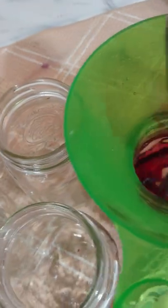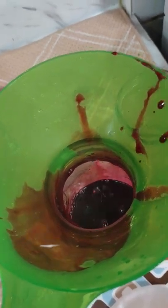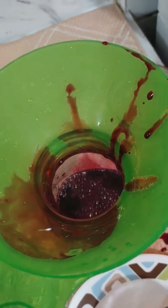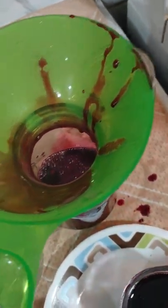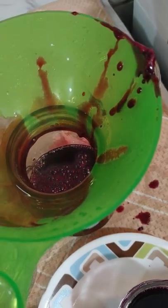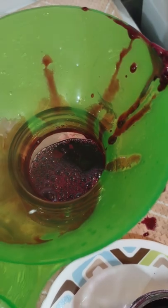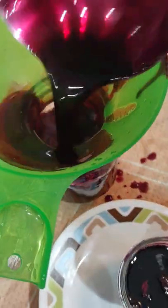I'm wanting for sure two of these big jars for my grandson — he loves the grape jelly. I might just keep one for myself and give the rest away; it's too sweet for me. I'll just keep one; one will last me before a year.